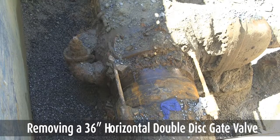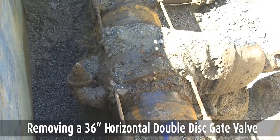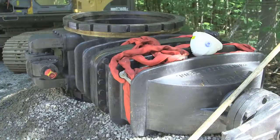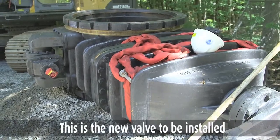Installation of HIMAC's large diameter HLD removing a 36-inch horizontal double disc gate valve installed around 1946 on a steel water main. This is the new valve to be installed.